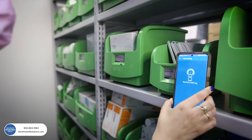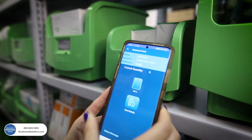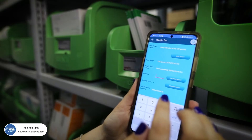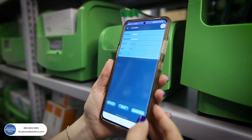To set up a new bin or change to a different product, tap the phone against the required bin. Add a new SKU, quantity, and order points using the app. Calibrate the bin by weighing a few units, and fill the bin.